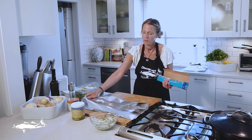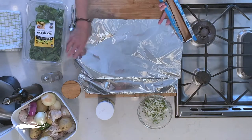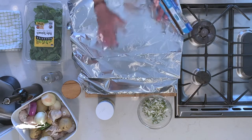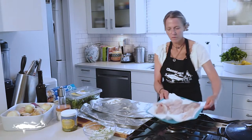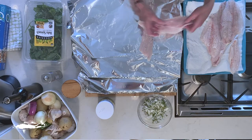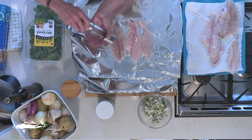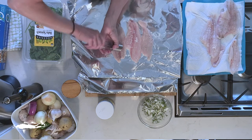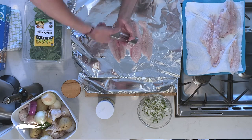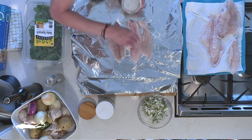You're going to take about a one-and-a-half to two-foot piece of foil, and you're going to do three of them and put them together like so. I'm going to put my fish right here and start to layer it. I've got three pieces here, and I'm going to put some fresh pepper on. You can do this with any fish. And then we're going to take some salt.